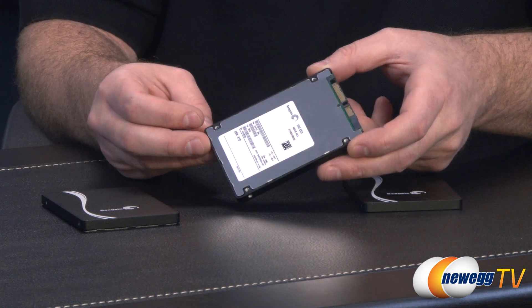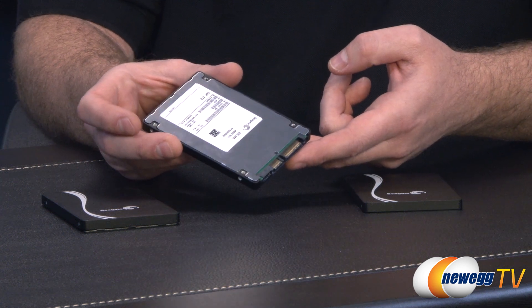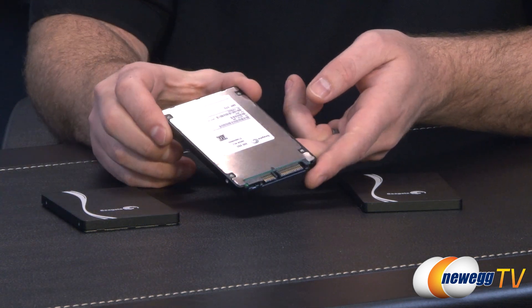These are high-end SSDs, so you're looking at a SATA Revision 3 6 gigabit per second interface. You also have some internals which I'll be coming back to in just a moment, because this drive on the right has actually been disassembled.